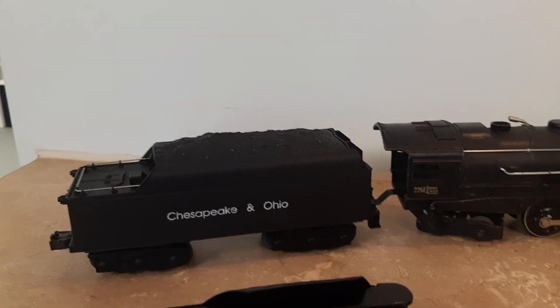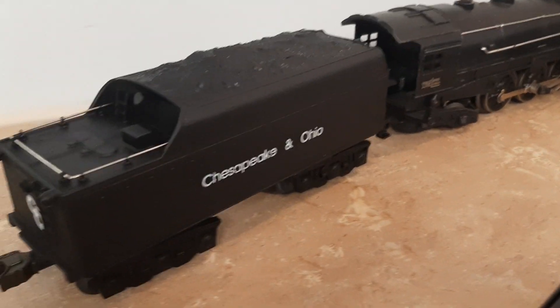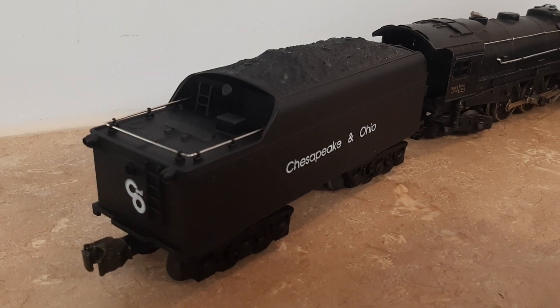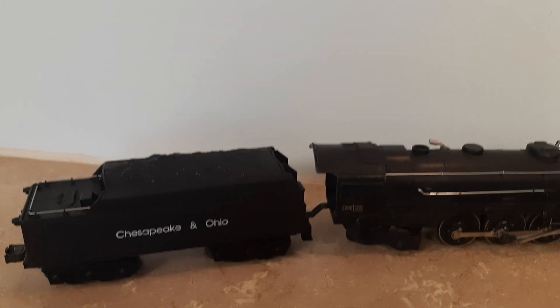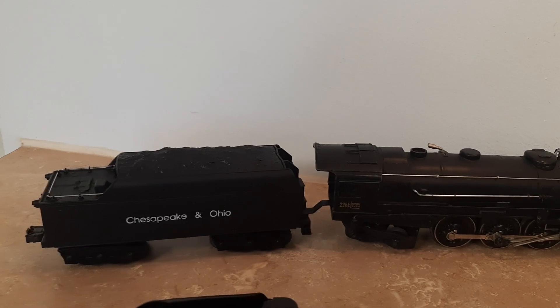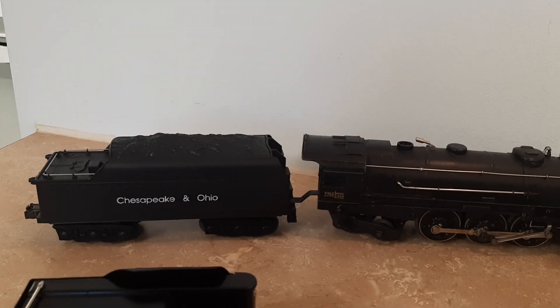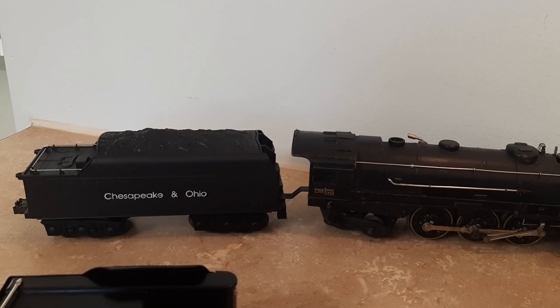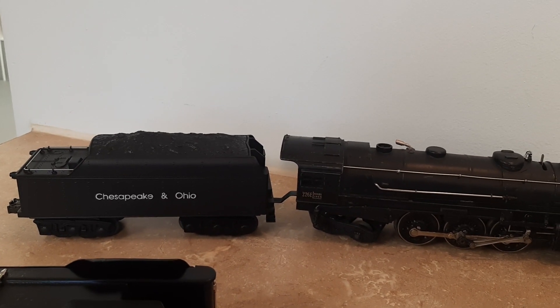So I built another drawbar to connect to the 226, painted the whole thing flat black, and used a Chesapeake and Ohio rubber stamp I hadn't used yet. I even made a little rubber stamp of the C&O on the back — not the correct Lionel lines like it's supposed to have, but I didn't feel like spending $200 on a tender when I had one I could just repaint and re-stamp. It's pretty correct in size and shape.